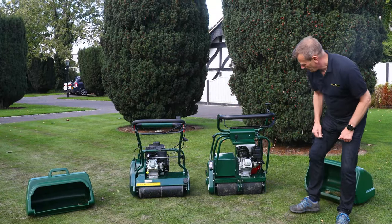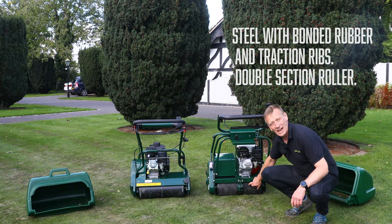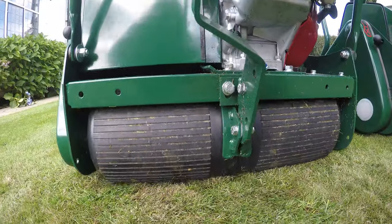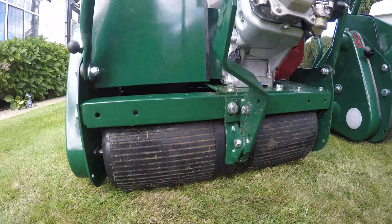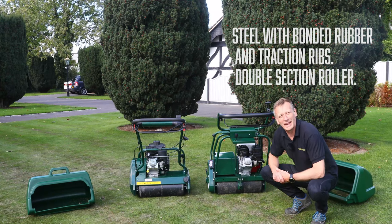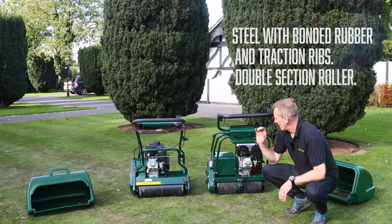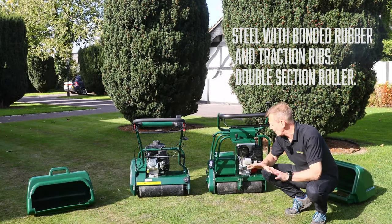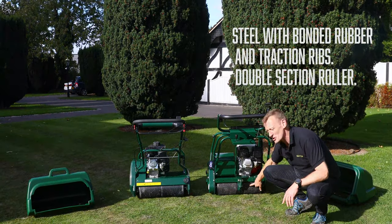Moving to rear rollers: the Buckingham's rear roller is heavy steel with bonded rubber on top, and that rubber is ribbed, giving amazing traction. This machine easily drives over gravel, and with a trailing seat and a heavy operator it will pull everything up a hill on a wet slope — that really makes a great difference. Both rollers are split so that when turning at the end of a run you don't scuff the turf, though you are possibly more likely to scuff with the Buckingham because of its grip.